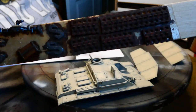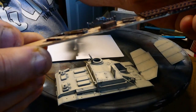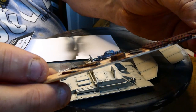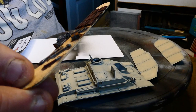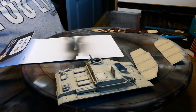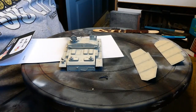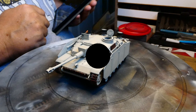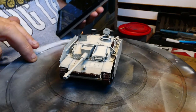So these are all the accessories that are going to go on to the upper hull — the jack block and all the tools. So let's get this ready and I'll start attaching the tools. So that's it — construction complete.